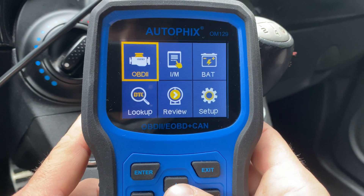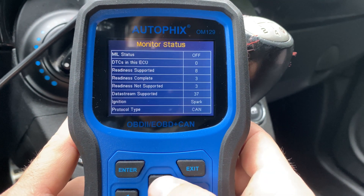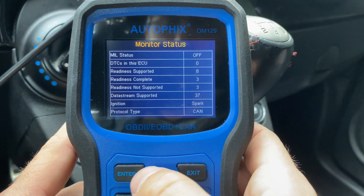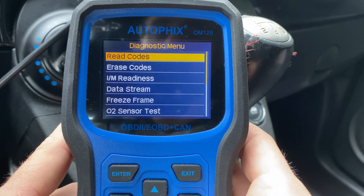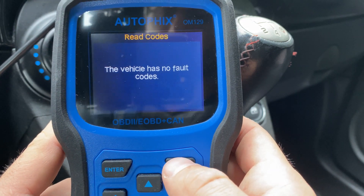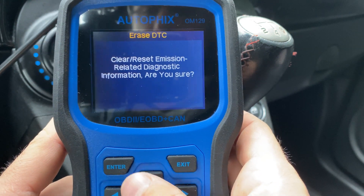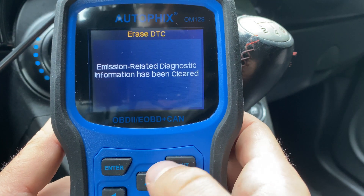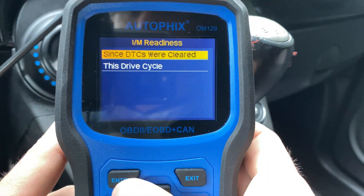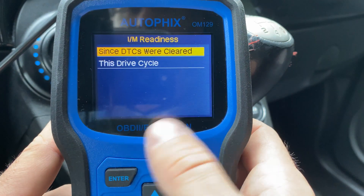Now let's take a look at the most important part — the OBD2 section. It goes very quickly and shows you the same IM readiness information for your car. Under the OBD2 menu you have a few options: read codes, which goes very quick — this car doesn't have any codes so there's not much to show. You can also erase codes by clicking yes and following the instructions. You can go into IM readiness, and you also have options for this driving cycle or since the car has had the codes cleared.